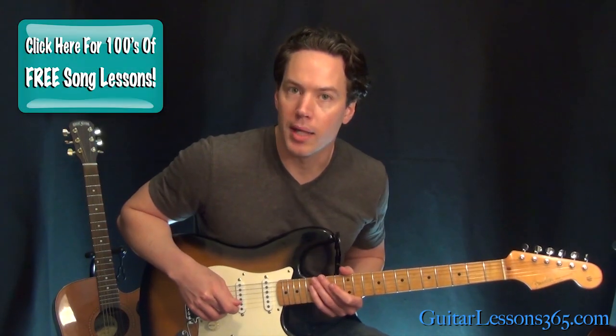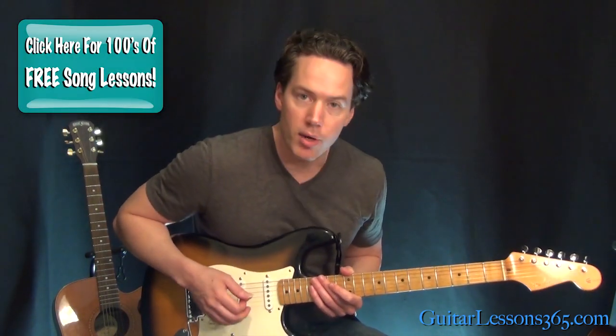Hey guys, it's Carl Brown from Catholicism365.com. Today we're going to take a look at the main riff for Heartbreaker by Led Zeppelin. All right, so let's dive right into it here.